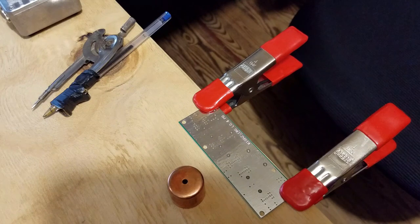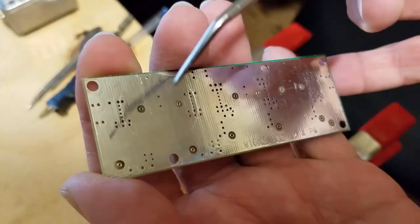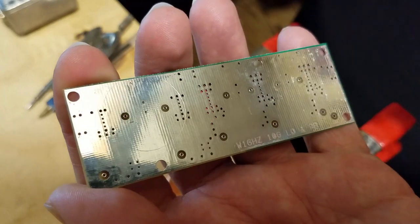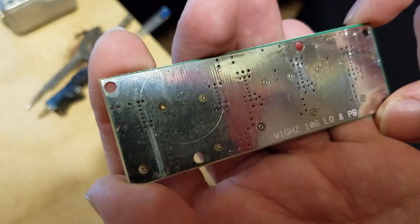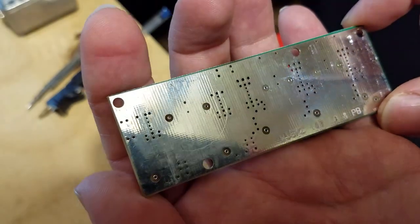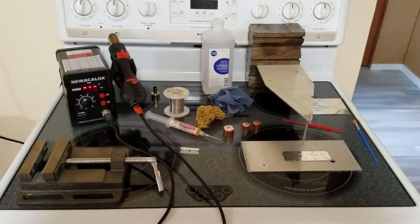Here's a board where I've already scribed a line for the larger pipe cap. If you tilt it in the camera you can see this lightly scribed line around the outside — you certainly don't want to scribe all the way through the metal, just lightly. When soldering is done, the solder should actually cover that line because it's just a tiny bit larger in diameter than the pipe cap itself.